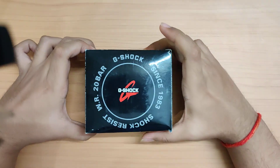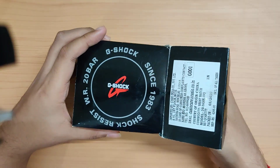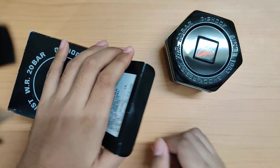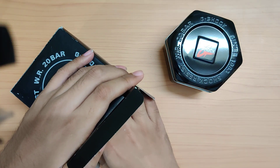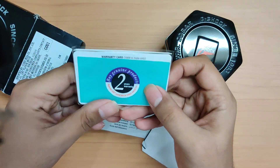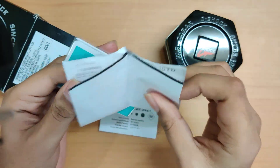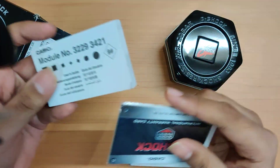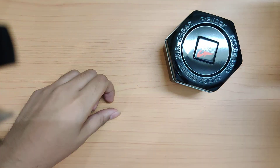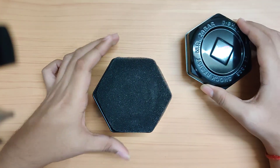This is the first video, so let's get to the watch itself. Pretty basic G-Shock packaging — you get a plastic black box on the outside and a metallic hexagonal tin box with the watch inside. There's the usual paperwork: an international warranty card, an invoice, and an instruction manual. Let's set the boring stuff aside and get to the interesting part.